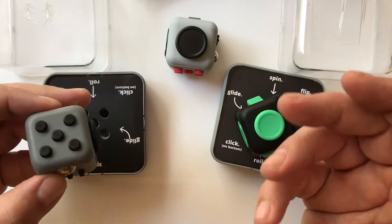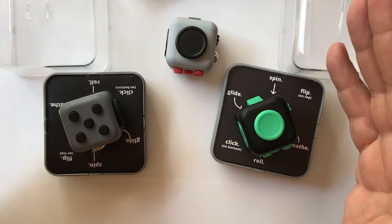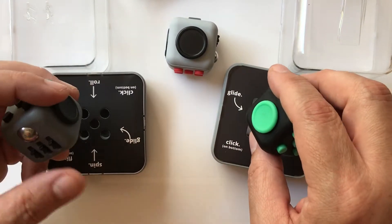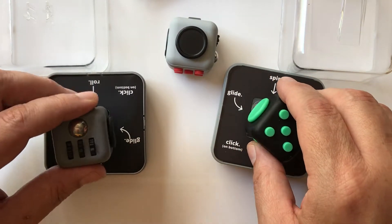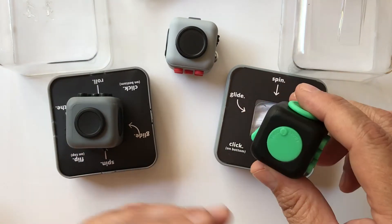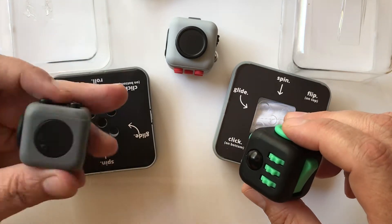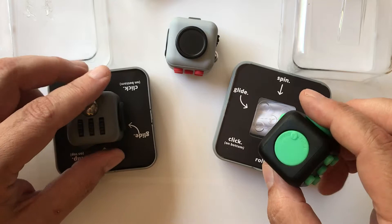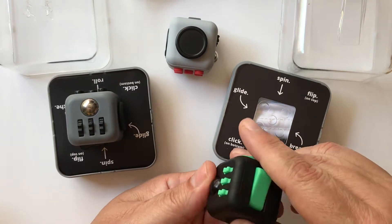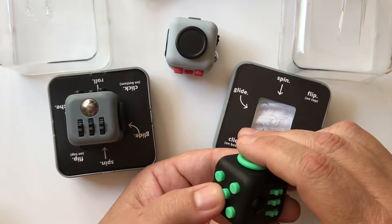As for the quality differences, honestly, between all three I think they're negligible — minimal at best. If I had to pick one, I'm going to go with the original one that Antsy did before they partnered with Zuru. They are pretty much the same, though this one is a little heavier, so there's something in there material-wise. This is the Kickstarter edition — green and black.